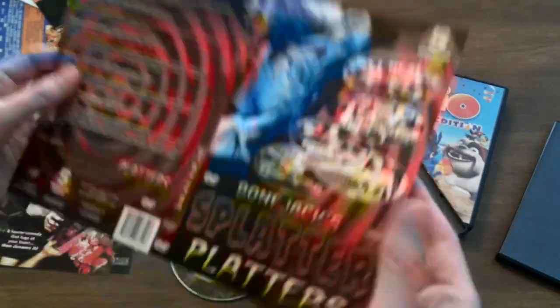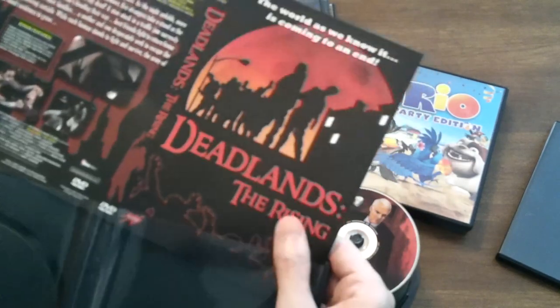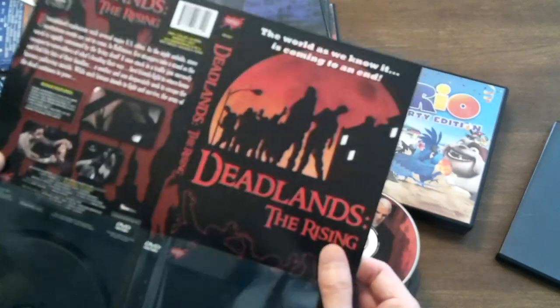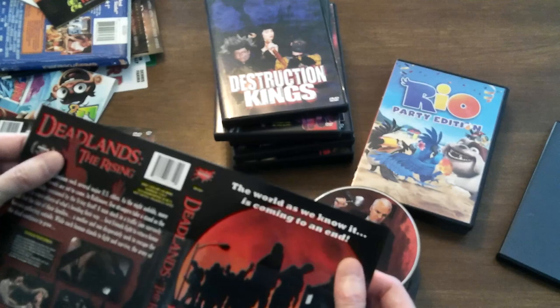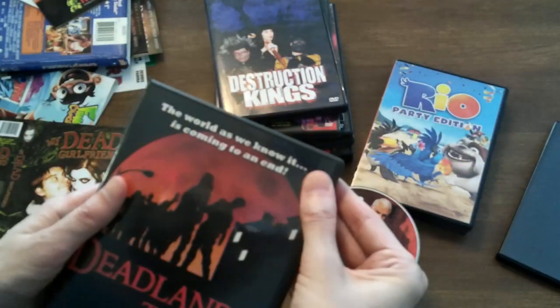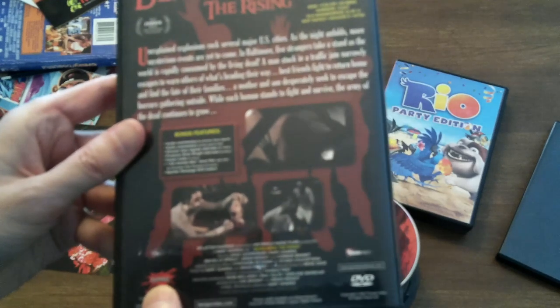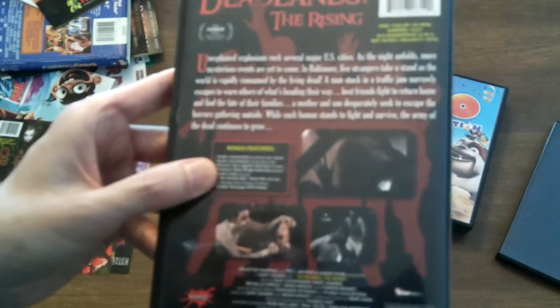It's really hot here in central Illinois — it's like 90 degrees and I turned the AC off for the video, so I hope you appreciate it. This movie came out in 2006. It's in color and it's a very brisk 63 minutes. Deadlands: The Rising, this is put out by Rampage and Tempe Video, and you do have some nice bonus features right there.